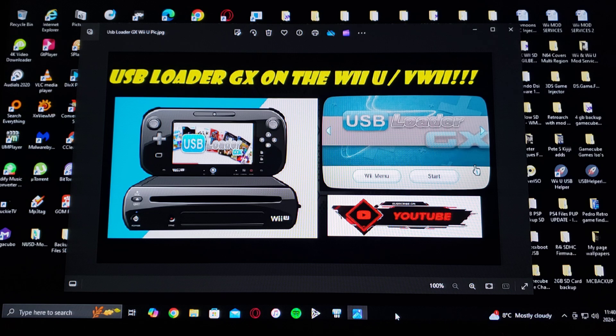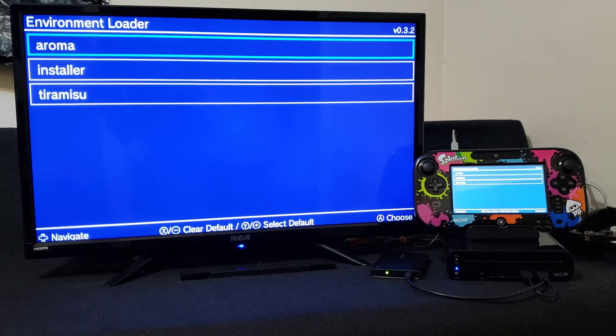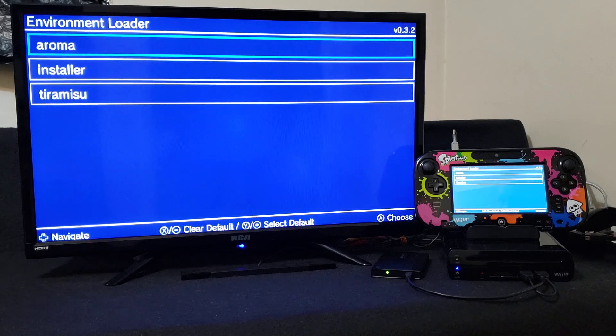Now we're going to get on the Wii U. I'm going to be showing you how to install the channel forwarder and how to set up USB Loader GX. Over on the Wii U, first we're going to load into the environment loader. You can either use Aroma or Tiramisu — it's up to you. I'm just going to load into Aroma.